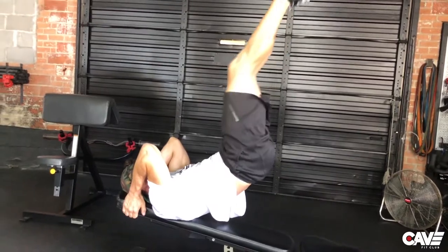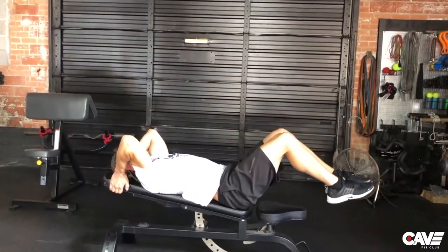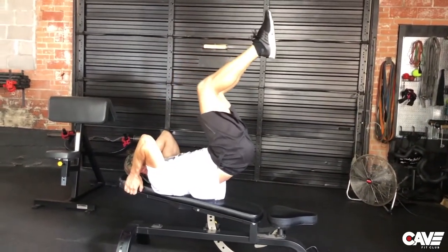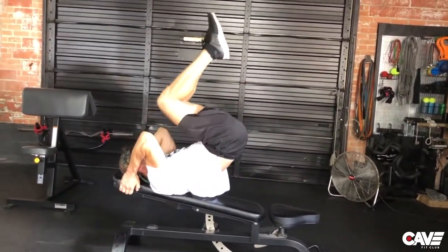Not all the way — just a little bit. Then slowly fall back down to the bench with control, stop, reset. Then go to extension, slowly go back down one vertebrae at a time, reset, go to extension.